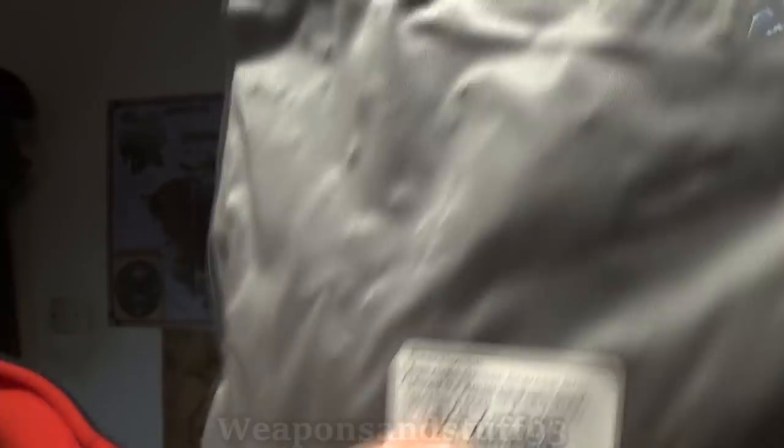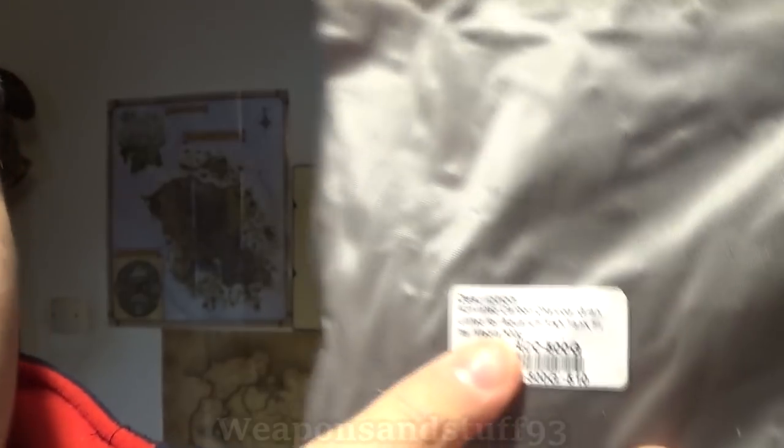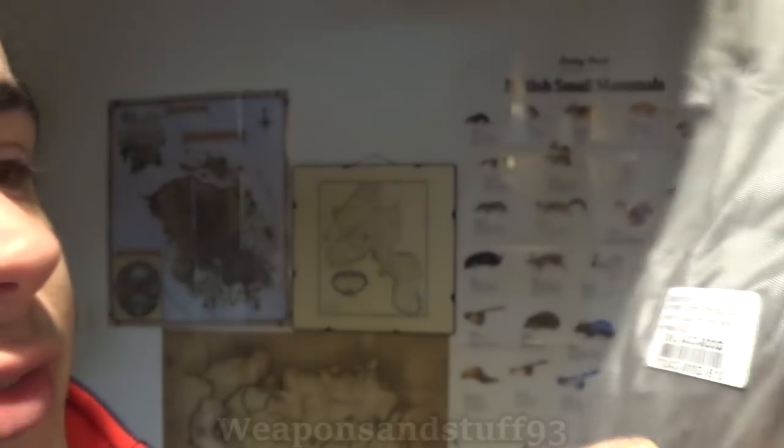Here I have a bag of activated charcoal — fish tank filter filler stuff. I have no idea how well it will work in one of these, but it's the principle I want to see if it works. This Chinese filter is technically expired and had no plugs when it came in the parcel, so it had obviously been exposed to the air. This charcoal is in a sealed bag.